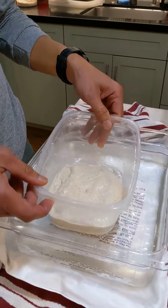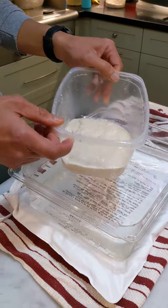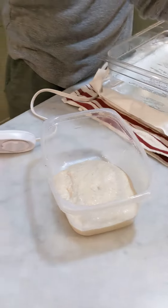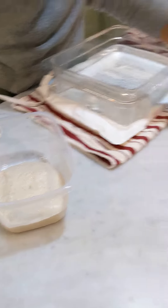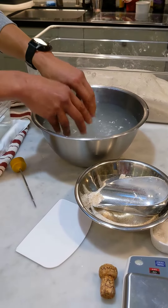Then you'll have your dough sitting in a container like this. You want to take it out because it's going to be too hard to turn while it's sitting in the water. Then have another bowl of water here to dip your hands into to moisten them so they don't stick to the dough.